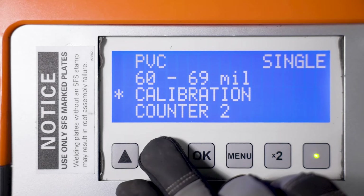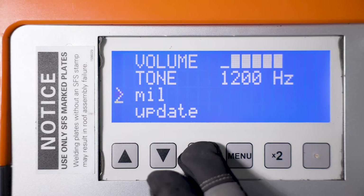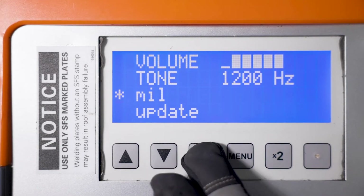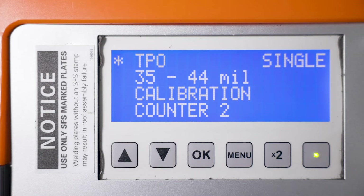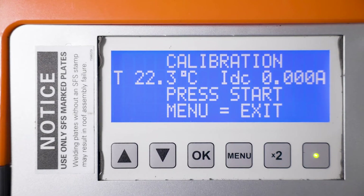The type of material and membrane thickness can be set in this menu. Be sure that the unit used to represent the thickness of the membrane is set to mil and not millimeters. In addition, the pitch and volume of your welding tone can be adjusted here. Using the select button and the directional arrows, navigate to the calibration option and hit OK.